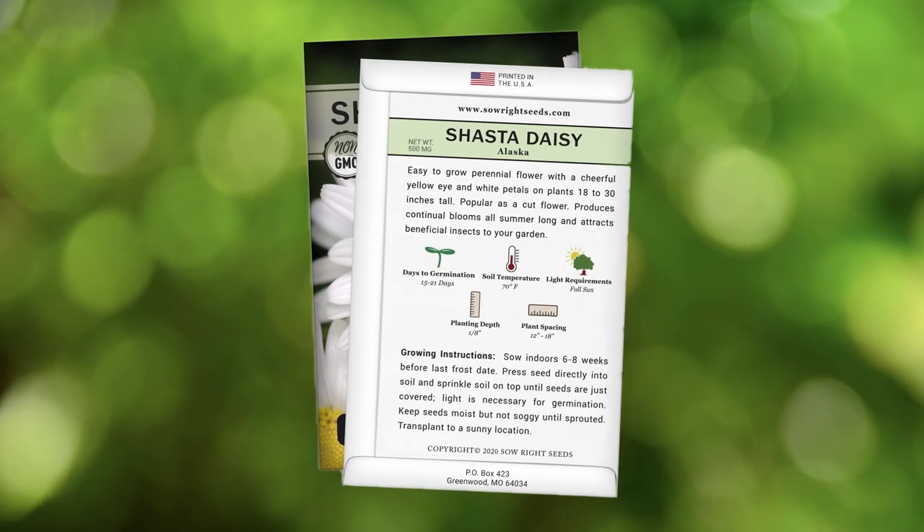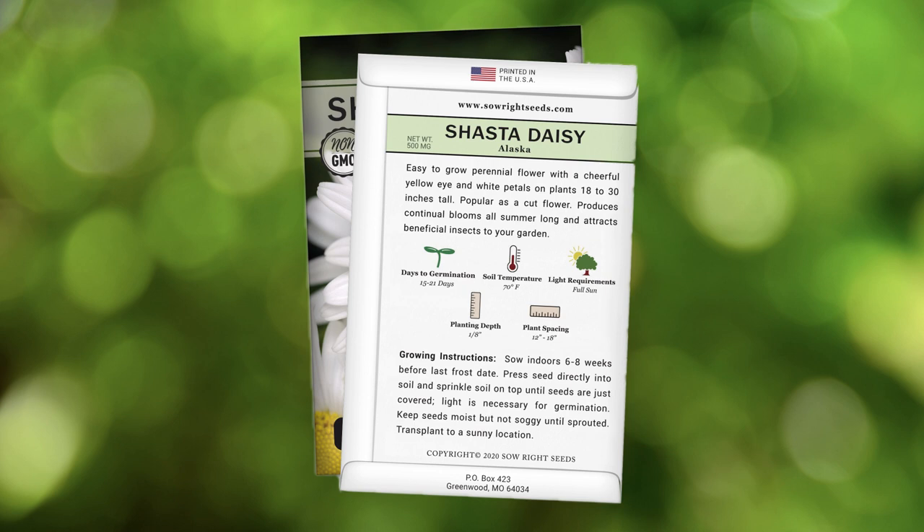On the back of our packet you will find detailed growing instructions to help you be successful. One growing tip to remember is that if you start this plant in the spring it will probably not flower until the following spring, since it takes a while to get established. If you haven't tried growing Shasta Daisies, you definitely need to give them a try.